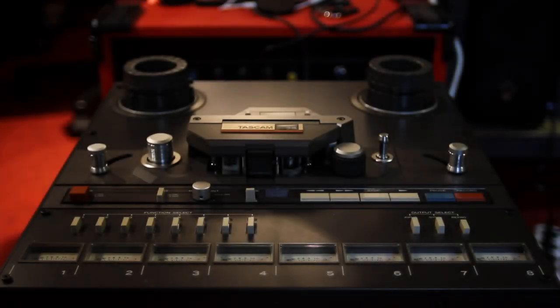Hi, I'm Dave here. Today we're finally going to record with this Tascam 38 reel-to-reel 8-track tape recorder. I made a two-video series about the restoration of the machine and now it's finally working and is in the studio.